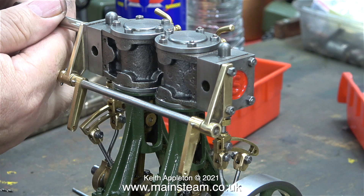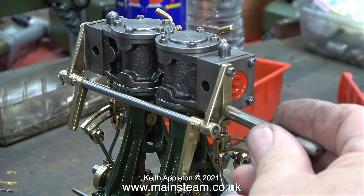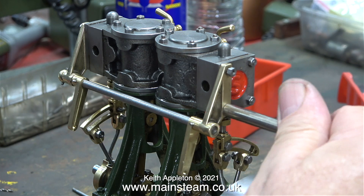In this clip I'm refitting the parts to the engine and if you look carefully you will see there is a very small taper pin through the reversing lever and the rod.